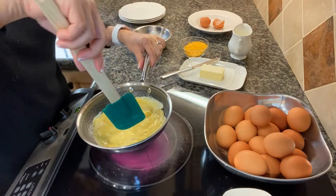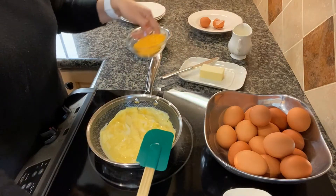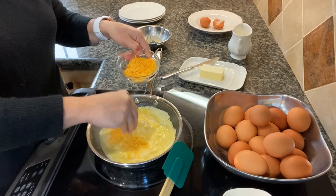Go all the way down to a low. If you have a good pan it's gonna stay warm even if you turn off the heat. Turning off the heat this time, I'm gonna add some cheese — half of it.